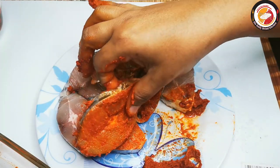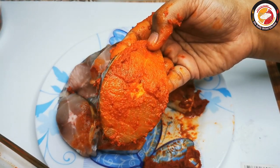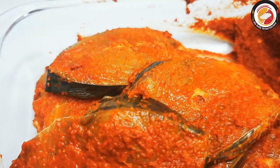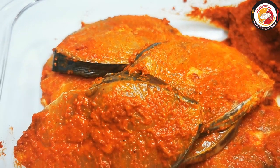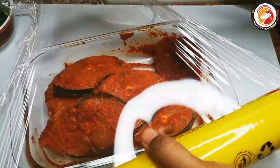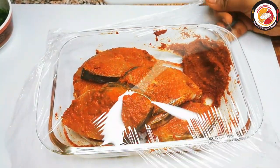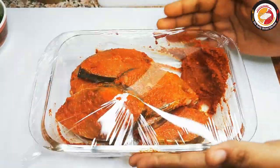This is how it looks after marination. Keep the fish slices to rest for at least a minimum of 30 minutes to one hour for better taste. When you marinate fish and let it rest for some time, it always adds more flavor to the fish.